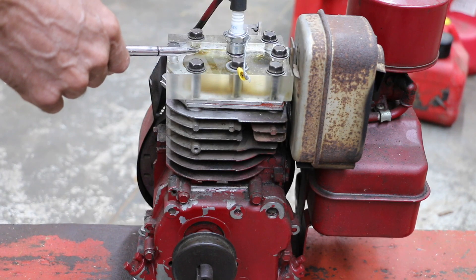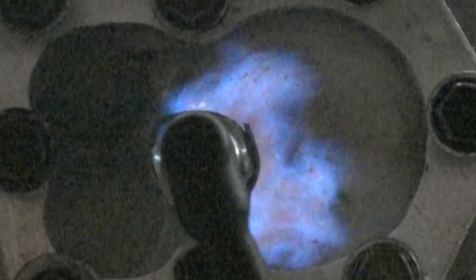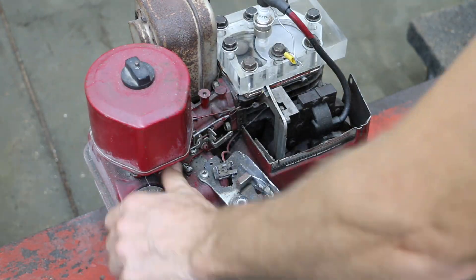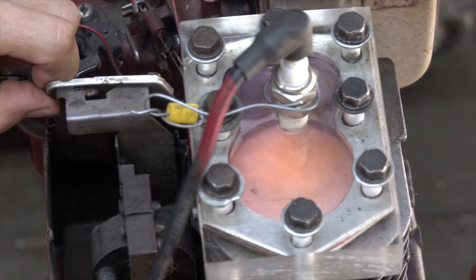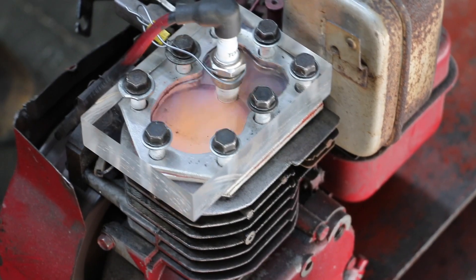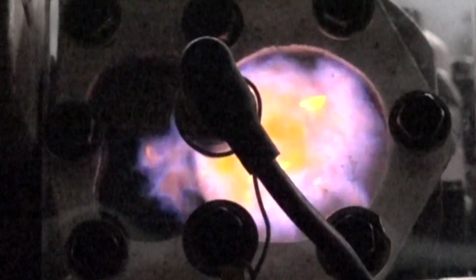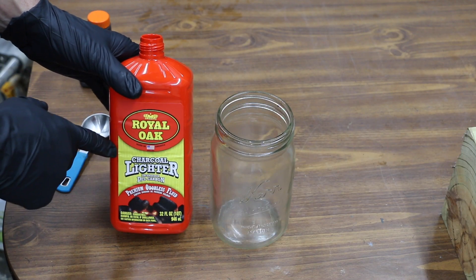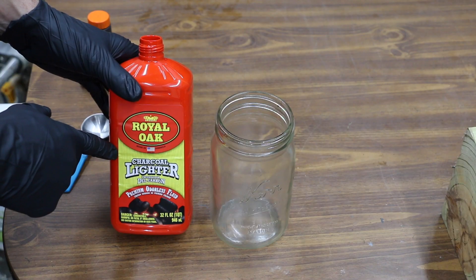We'll be using this engine with a see-through cylinder head to see how the flame color changes compared to regular gasoline. We'll see if charcoal lighter fluid works in the see-through rotary engine, thanks to my good friend Matt from the Warp Perception YouTube channel who loaned it to me. But first, we need to pre-mix some two-stroke oil into this charcoal lighter fluid just to make sure we don't cause any damage to the engine.